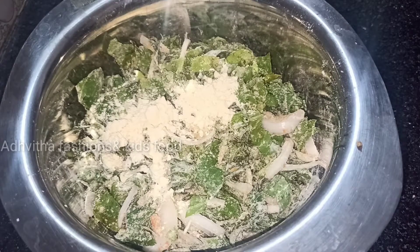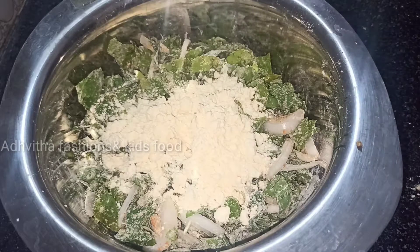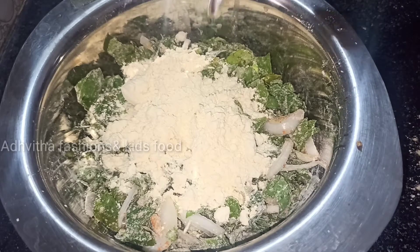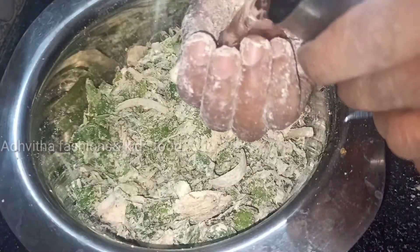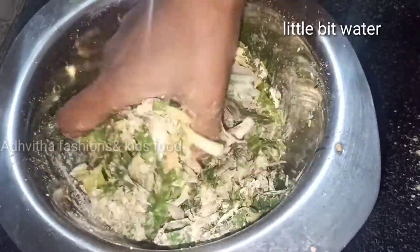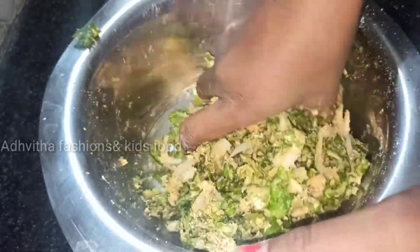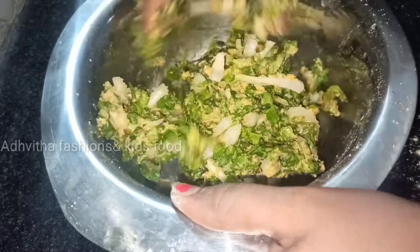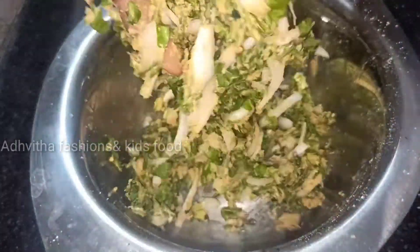We will cover it with the lid on the sides. Add it with 4 spoons. Add some water in the bowl and add some onions.